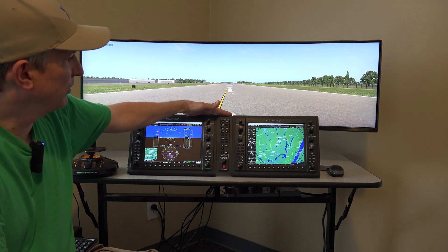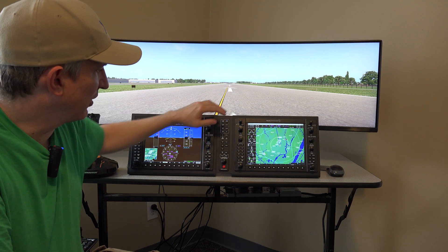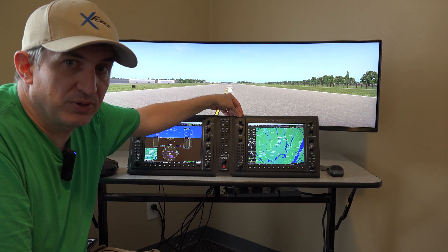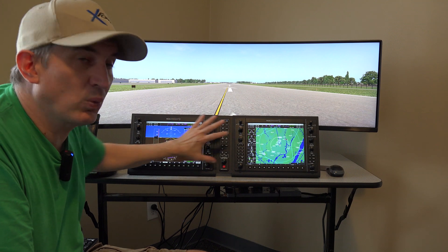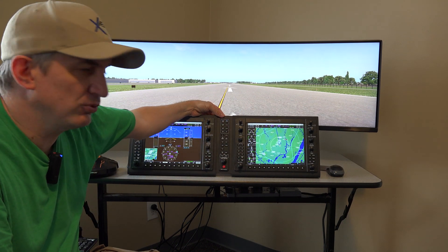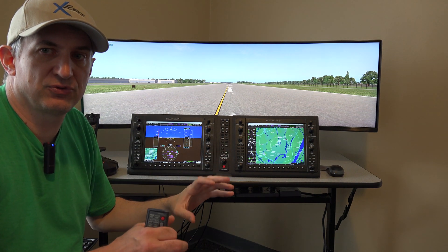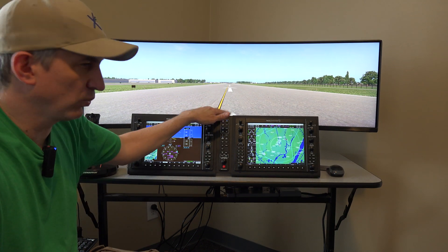Working our way down, we have the RealSim Gear G1000 suite. When you buy this suite normally it's $2,000 and that does not include the stand. We're also including the stand which costs about $200, so really what you see here normally costs about $2,200. The stands are optional since some people have homemade panels that they put these in, but we figure most of our customers are going to want the stands.